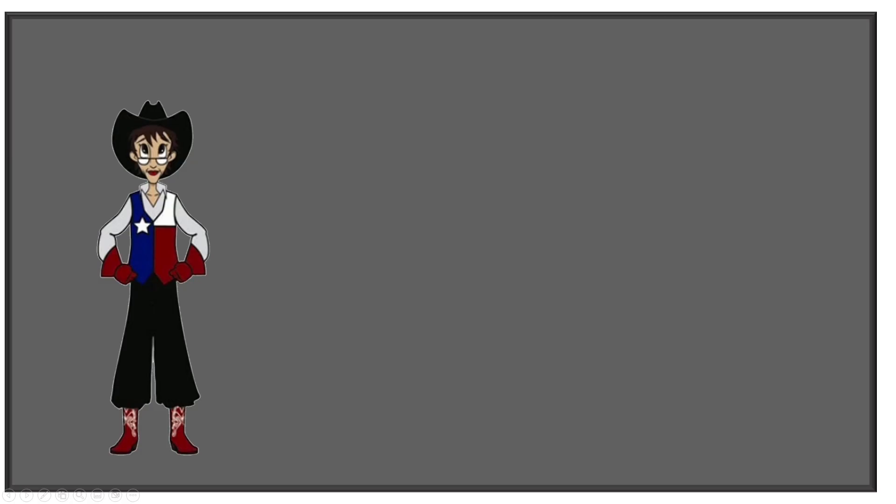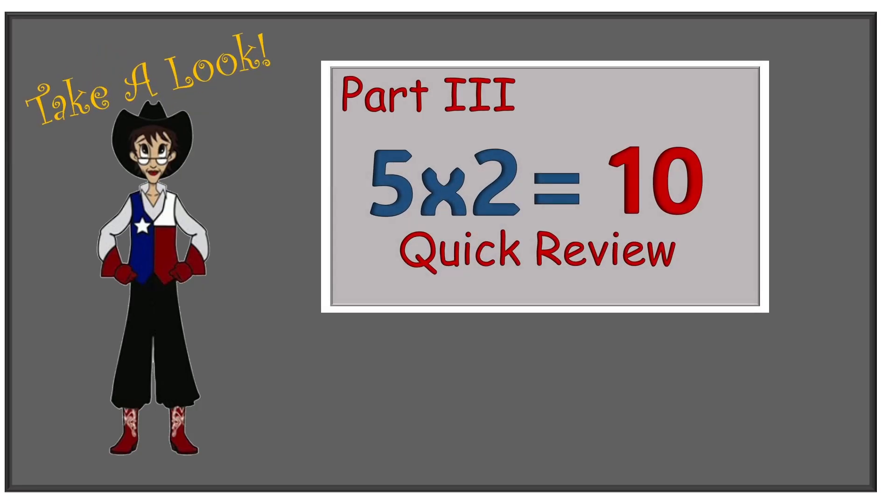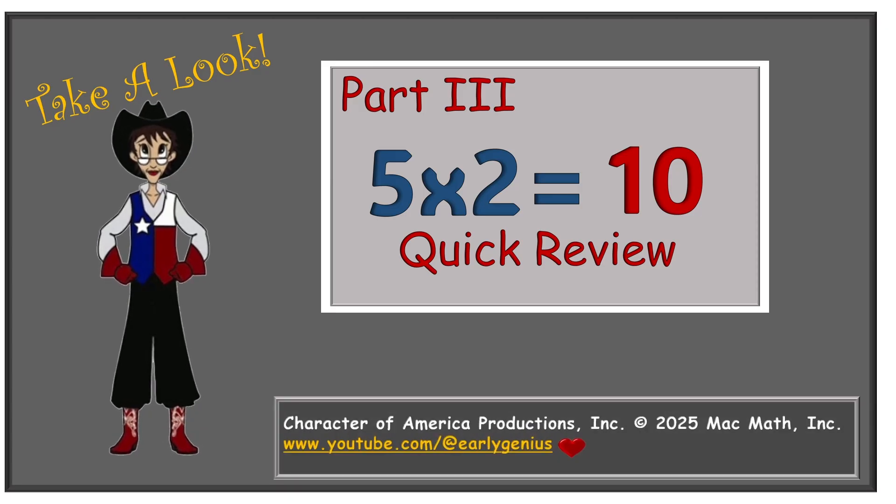We did it! We learned how to do multiplication by using the tickle spots and counting by twos. Now what's next? Let's take a look. In part three we're going to be doing a quick review, so we will no longer need the tickle spots and we will just own the answer. This is Ms. Mack — have a great day and never ever stop learning.